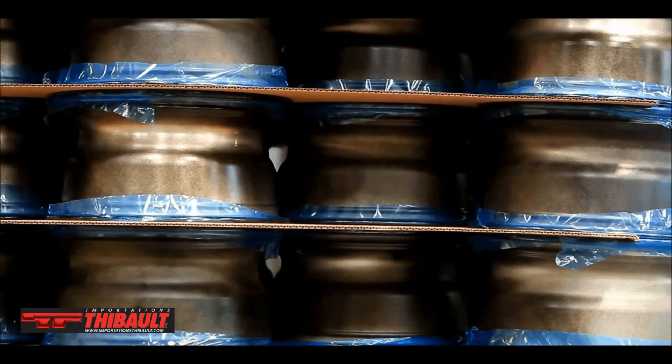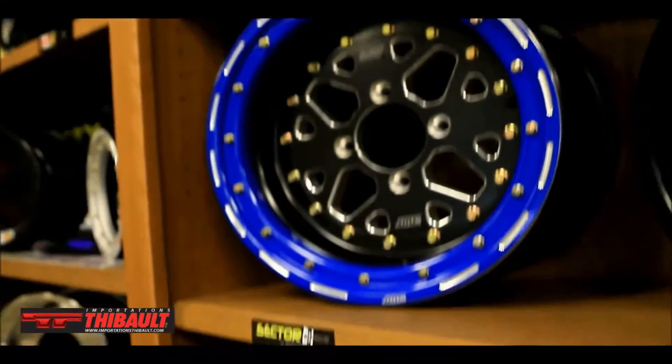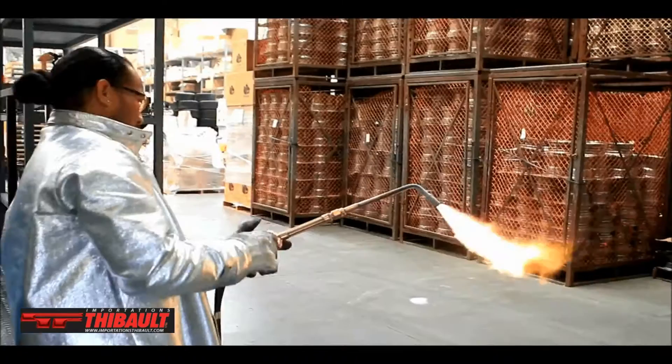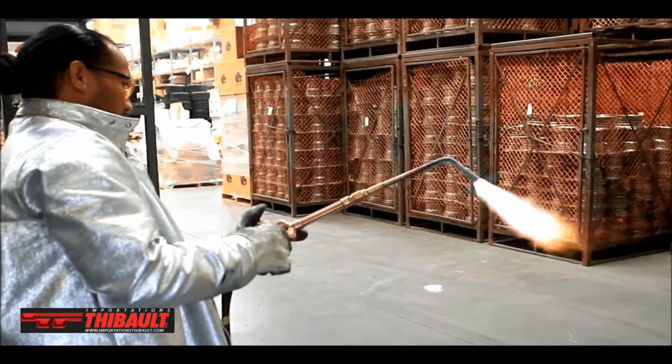We make a lot of custom wheels for people for charity events and we custom engrave people's names and stuff like that — and we don't have those options whenever we are ordering by the container from other countries. Making it here in house, we can change the design of the wheel on the fly, make the change and it's in production within days instead of it being three or four months down the road.